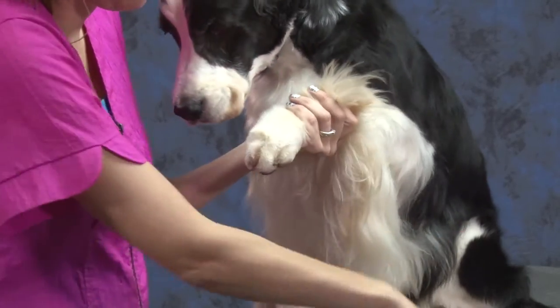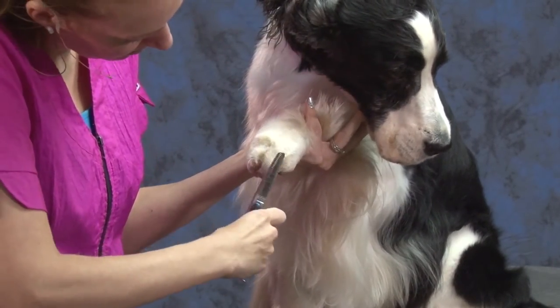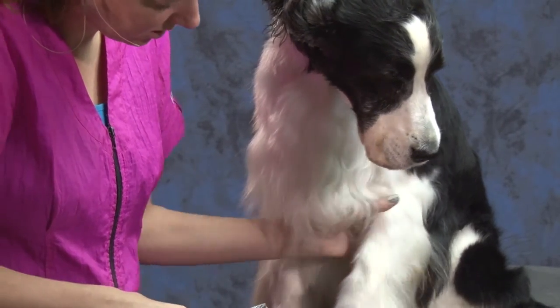But if you look at the breed standard for any of this, everything's all about natural. So I like to use thinners to really make that nice, natural look.